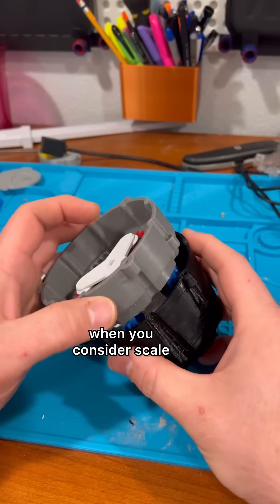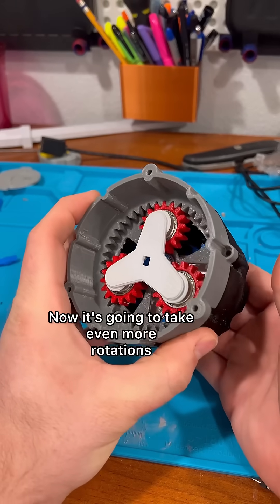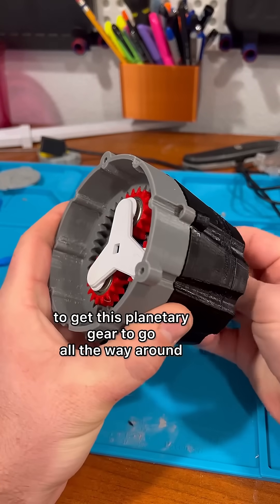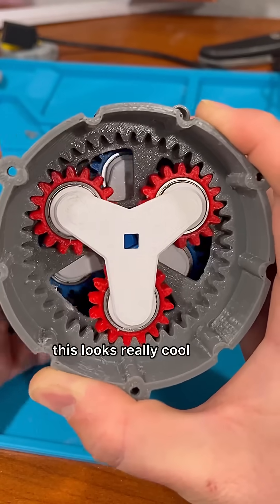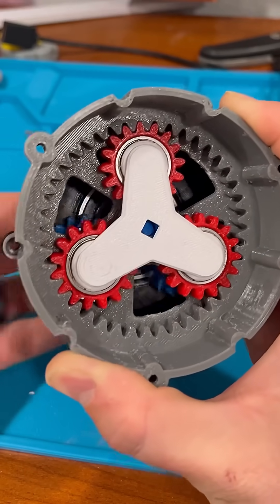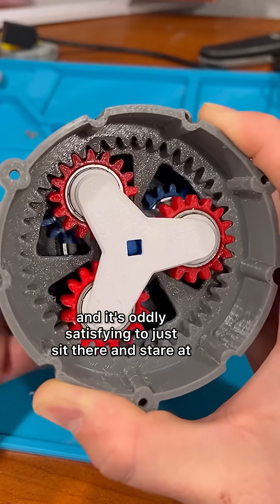Now what's even cooler is when you consider scale. It's going to take even more rotations from the sun gear to get this planetary gear to go all the way around. You can see the bottom planetary gear going much faster than the one on top, and it's oddly satisfying to just sit there and stare at.